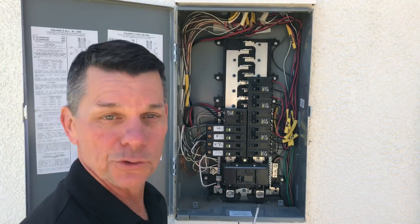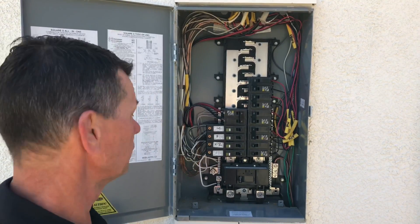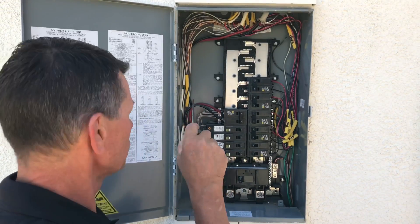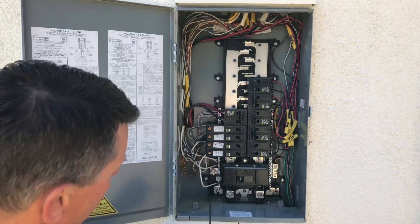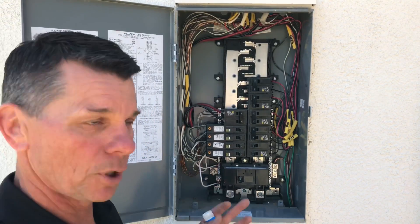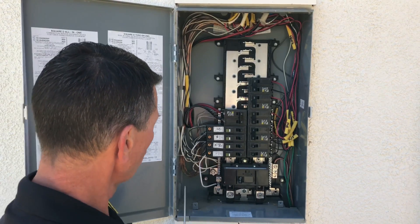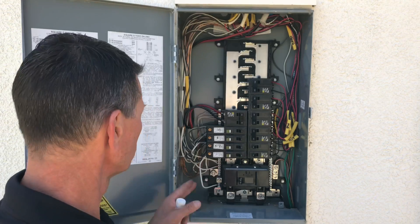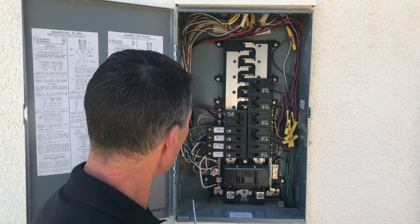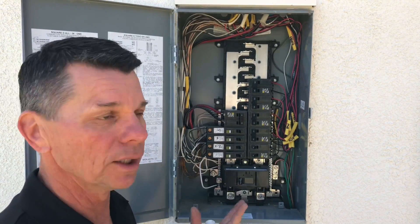One of the things to verify is that the neutral and grounding conductors are tied together. We have two buses — a grounding and a neutral bus, one on each side — connected with a bar across the lugs. Make sure there aren't more than one conductor landed on an individual lug, and that everything is done in a workmanlike manner, as the code requires.